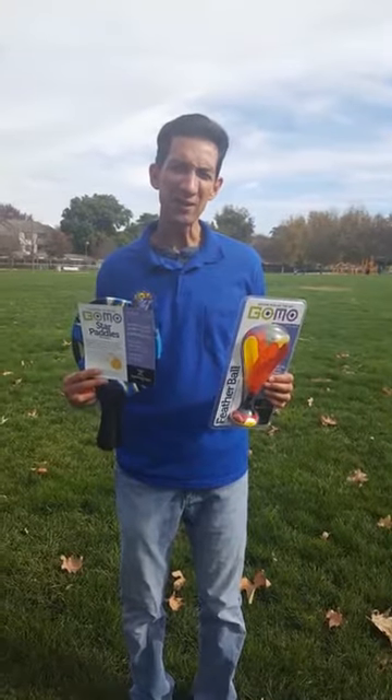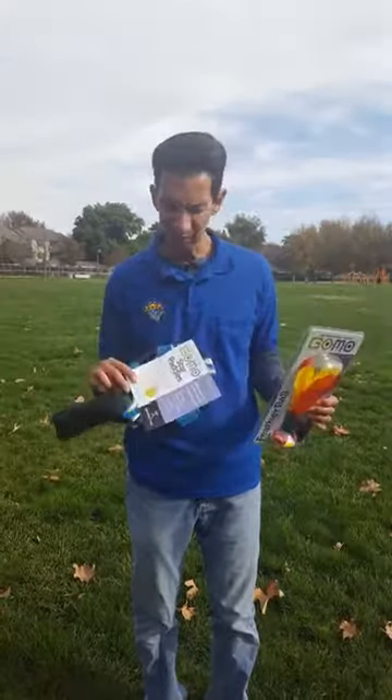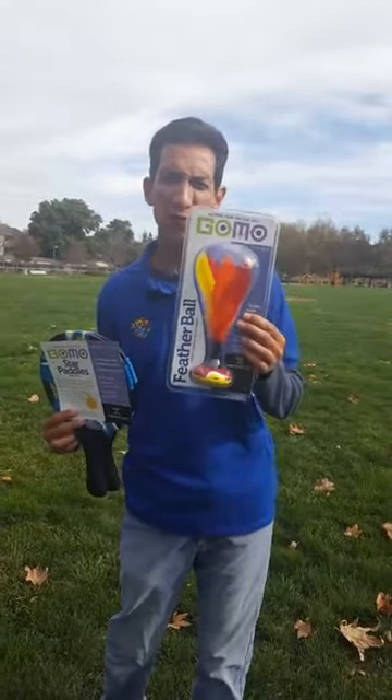Hi, it's Jim from Discovery Toys. It's the Countdown to Christmas Cut-Offs. We're here in the park and today I want to show you two outdoor toys: the Gomo Star Paddle Set and our Gomo Feather Ball.